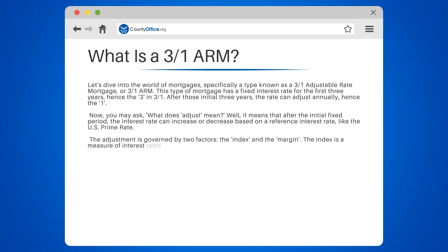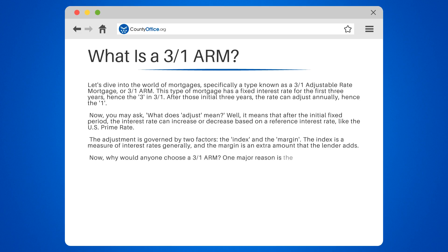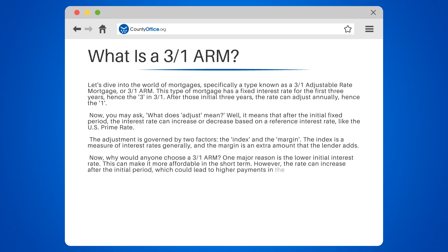The index is a measure of interest rates generally, and the margin is an extra amount that the lender adds. Now, why would anyone choose a 3 over 1 ARM? One major reason is the lower initial interest rate, which can make it more affordable in the short term. However, the rate can increase after the initial period, which could lead to higher payments in the future.